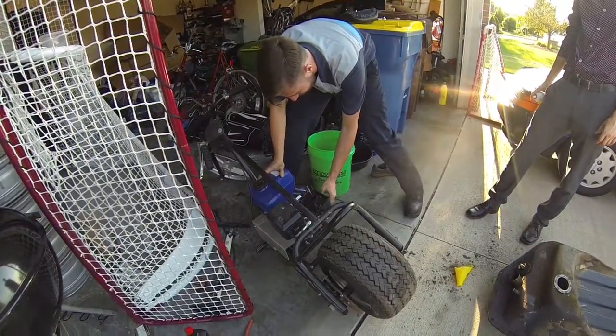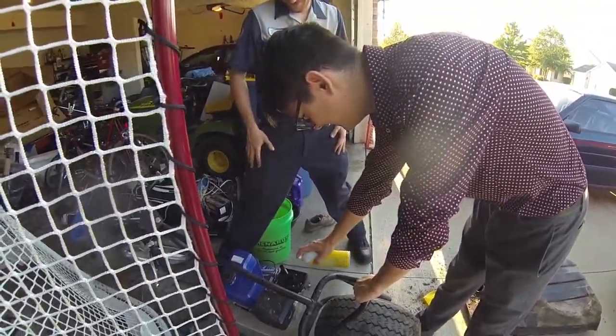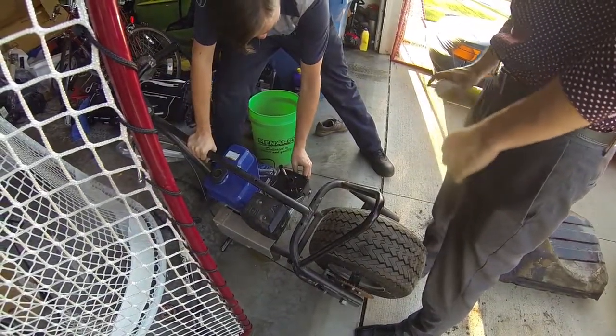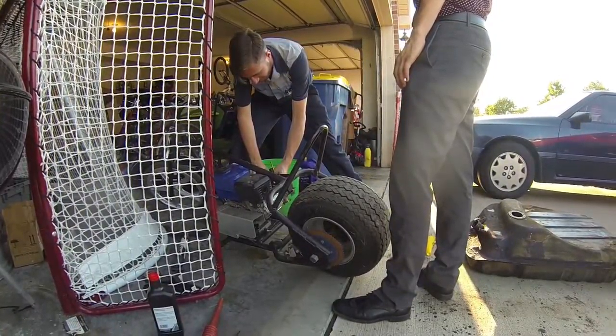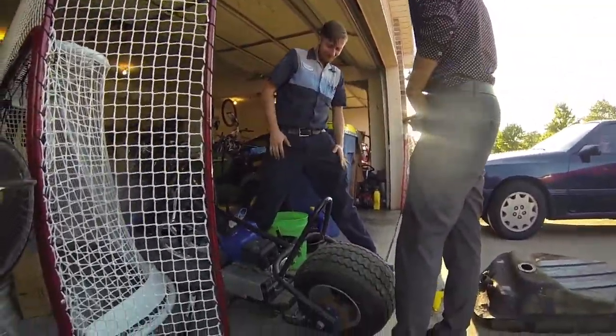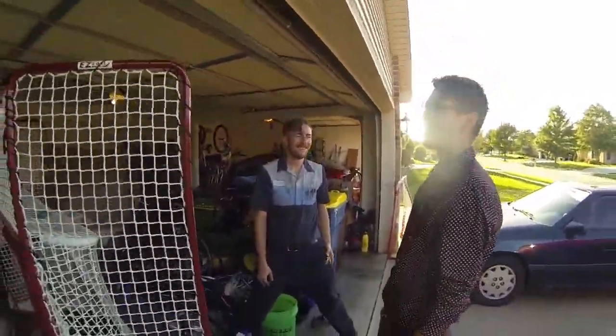It still sounds like it has no oil in it — but we checked, it has oil. And by 'checked' we mean we put oil in it. Let's try fueling it the other way — spray it, hit it. Missed. Missed again. Giving it any more than idle throttle kills it. Don't touch it. That didn't start.